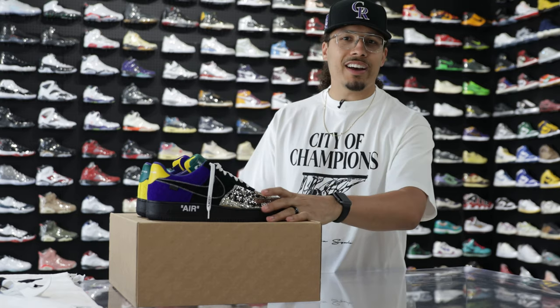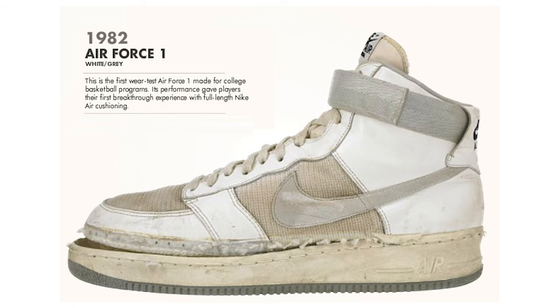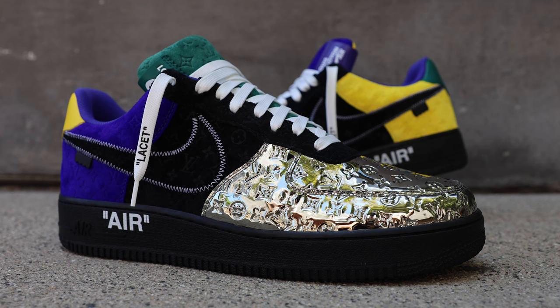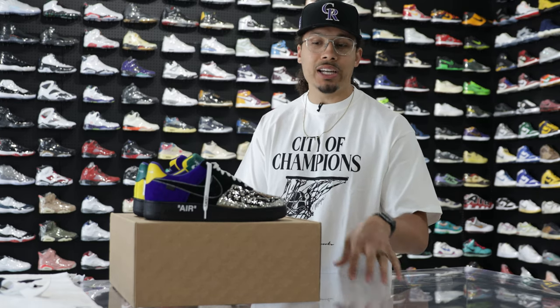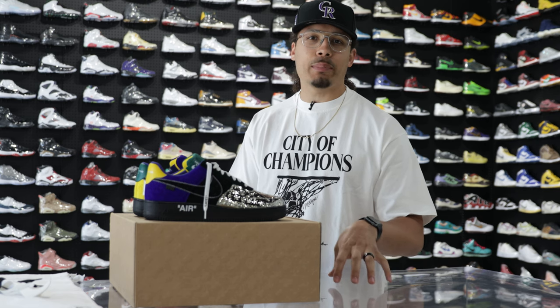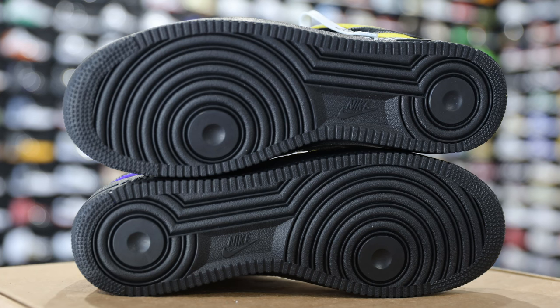Now for the part everybody's been waiting for — we got the shoe. Before breaking down the styles, cuts, and materials, let's talk about the history. The Nike Air Force One has been around for 40 years, and with this being the 40th anniversary, it only made sense to do a collaboration with Louis Vuitton and Virgil Abloh to create this Air Force One pack. There are nine different colorways available, and we're currently seeing a lot of clients who purchased from Louis Vuitton receiving their shoes and flexing them online.